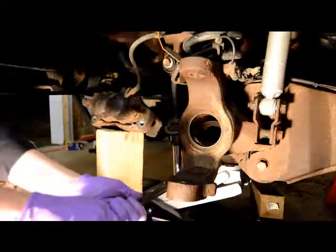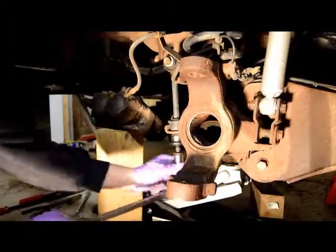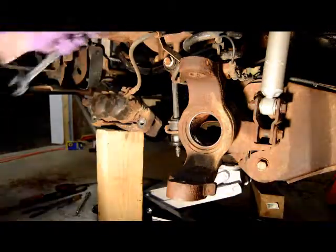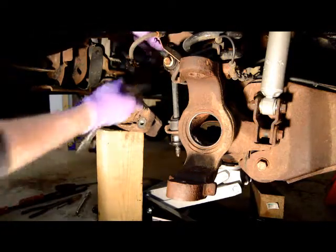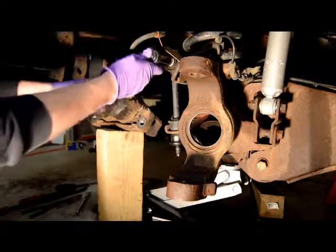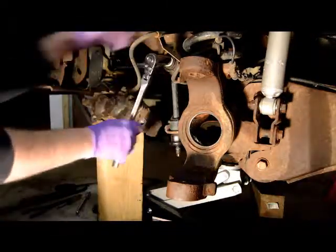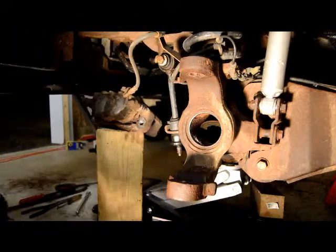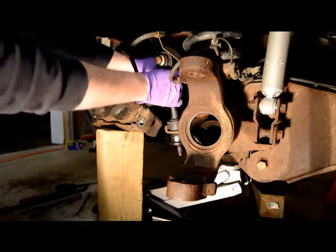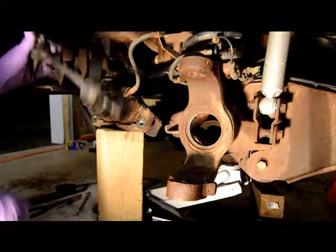Loosen up your bottom nut. Then take off your top nut. Pull that bushing off and it's removed.